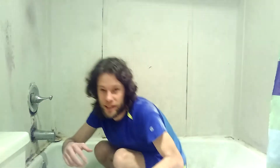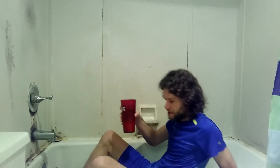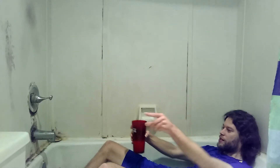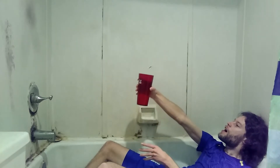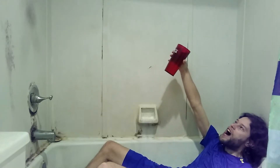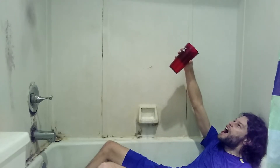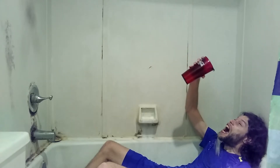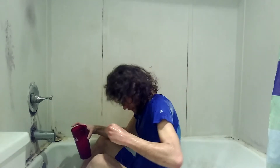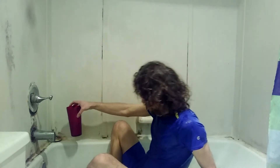Alright, this time I'm going to see if I can do it right down here. 3, 2, 1. It's not as easy as you think it is.